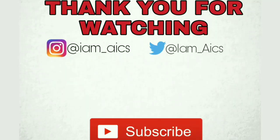If you haven't subscribed to my channel yet, don't forget to hit that subscribe button. Thank you for watching, and see you on my next video. Bye!